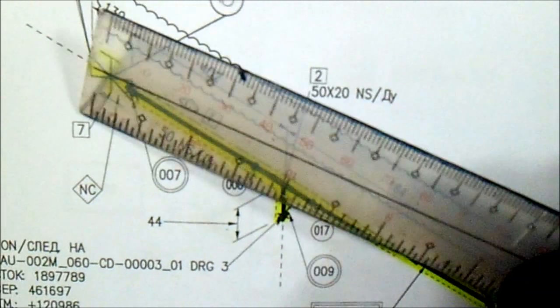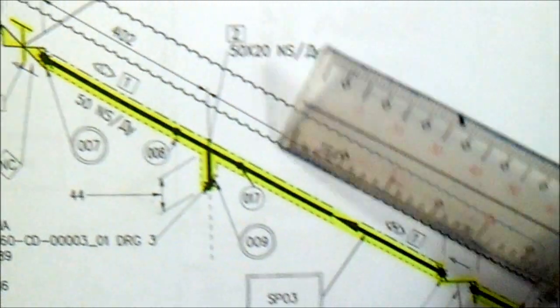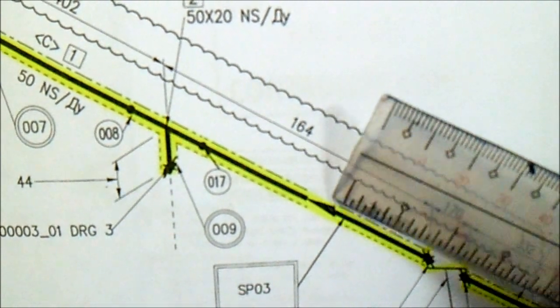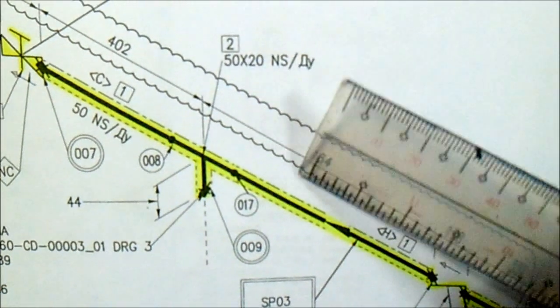This is the gate valve — the flow direction. We have a flow direction; this arrow is the flow direction. The spool number, the joint — check all of this.